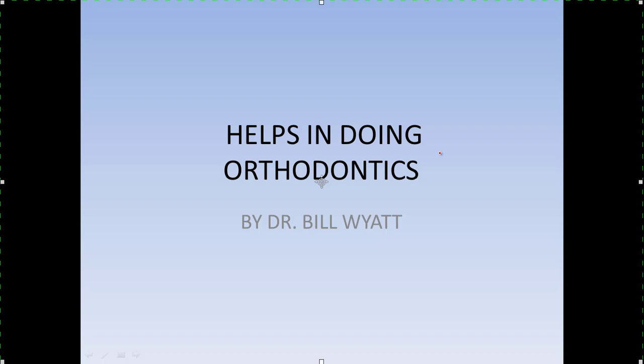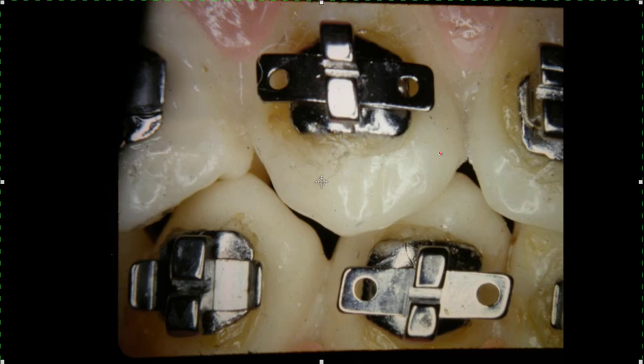Let's go ahead and put up the first one - brackets that we use. I personally like single brackets, something that takes up a very small space on the tooth and gives you a greater inter-bracket space - the space in between is greater than if you had twin brackets or some other type of bigger bracket. I really like single brackets.